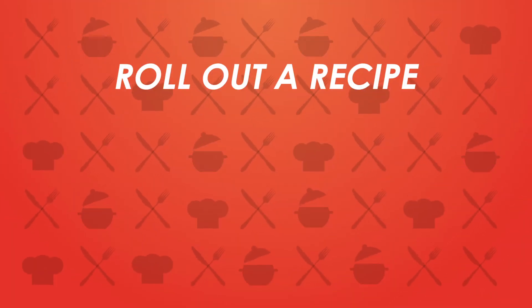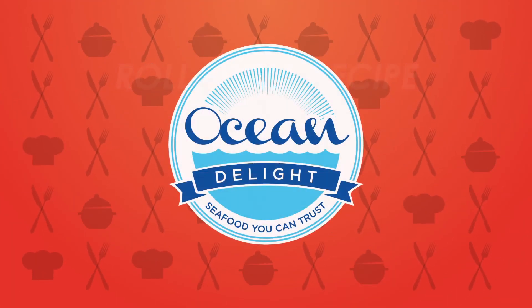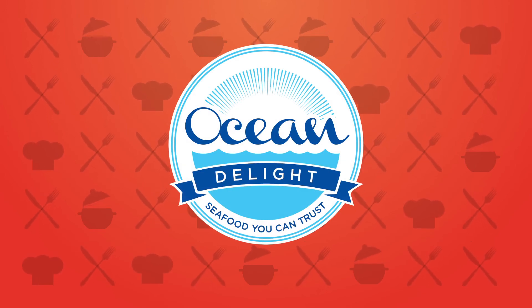Thank you very much. Thanks for having me. Happy International Sushi Day and happy birthday to Chef Miles Marbella. We're coming back right after this. Roll Out a Recipe is brought to you by Ocean Delight — seafood you can trust.